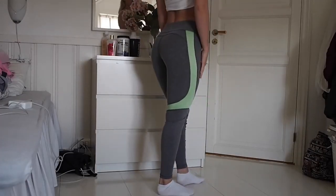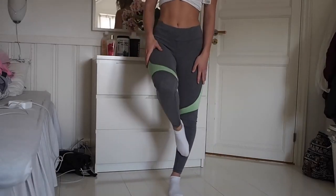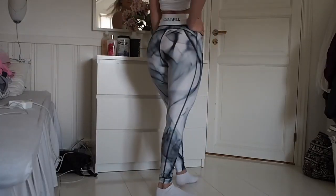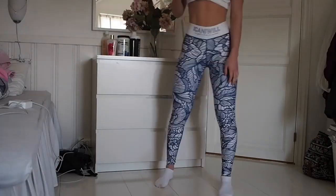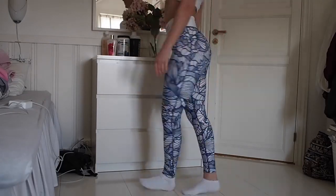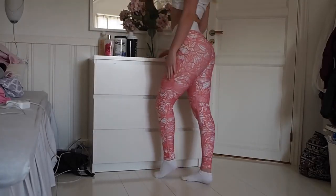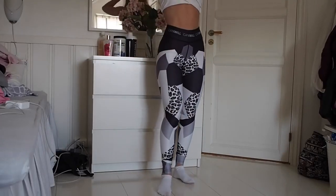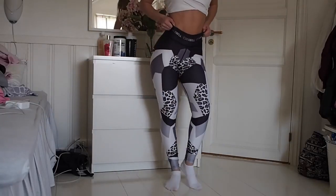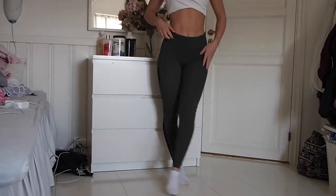We're starting out with the brand that I get most of my leggings from and it's called iCaniWill. What I really like about these leggings is that it is high on the waist and it keeps everything in. It's really good material, very soft, and it also isn't too long. I have really small legs so I like that they're not too long. I love all of their patterns and it shows your figure really well — it shows your butt, gives it a nice lift, and it doesn't give you any camel toe because the material is really thick.